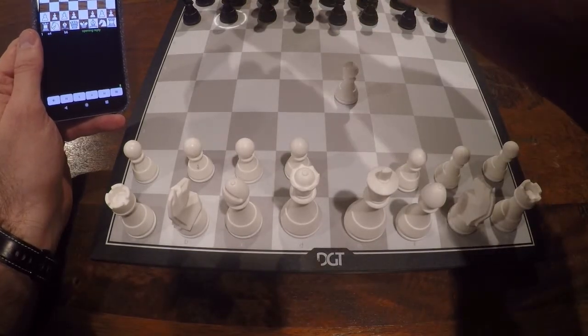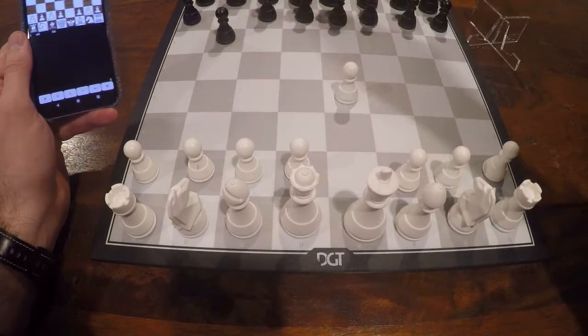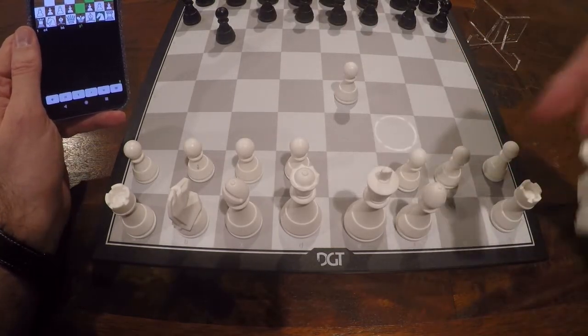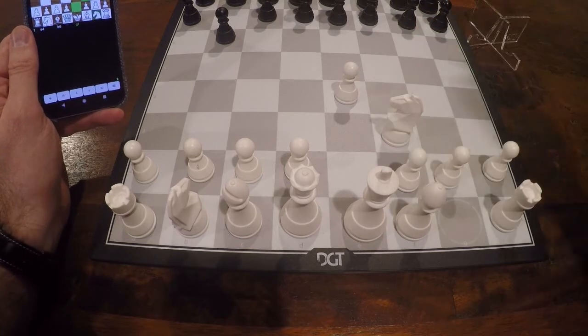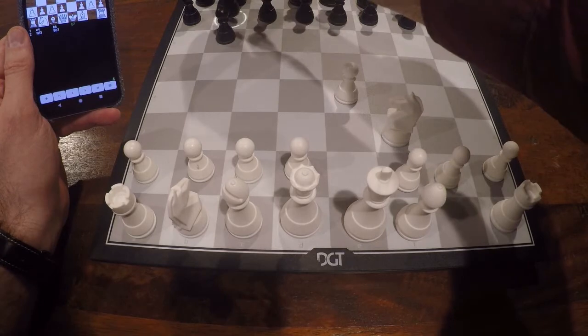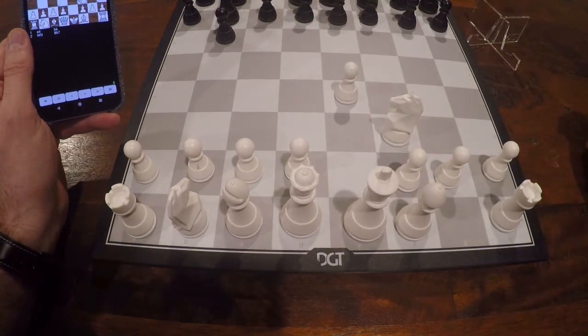The computer move is shown as before, and now I can just continue playing. You see the possible destination squares, and when I put it down, immediately the response from the computer — and I just have to play it on the board.